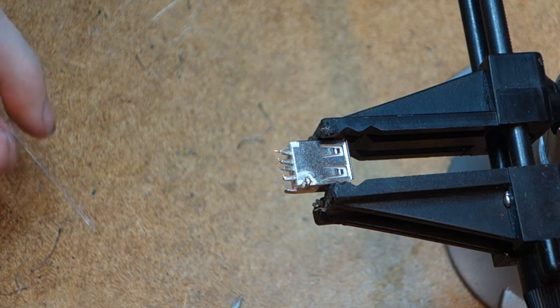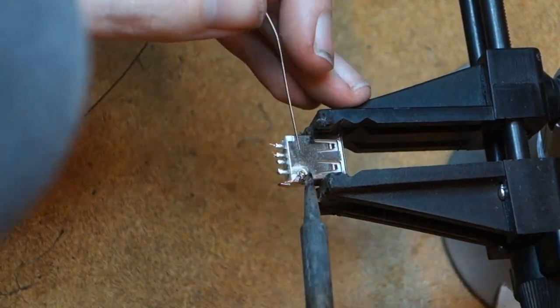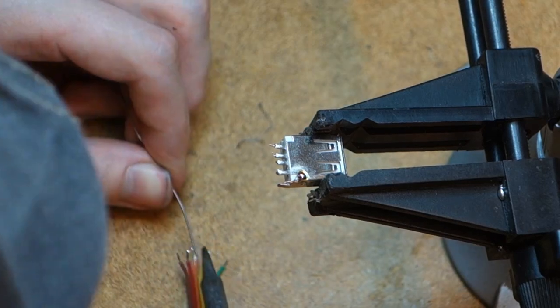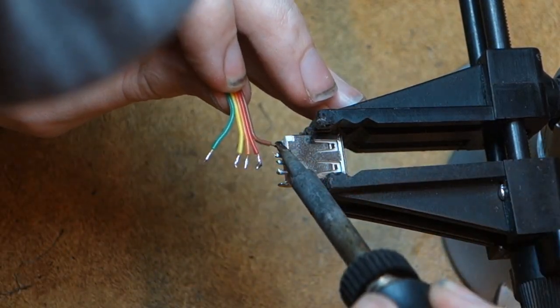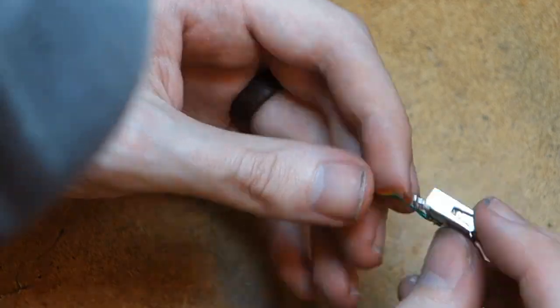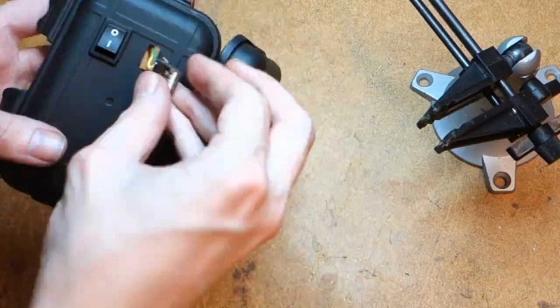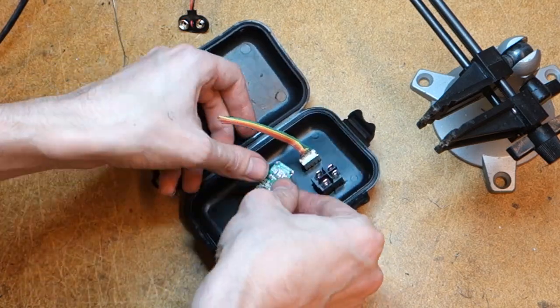Now for the fun part — break out your soldering iron and tin all the leads on the USB port and five leads on a ribbon cable. Finally, solder them together.